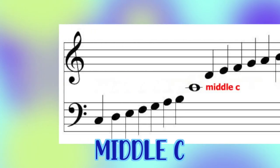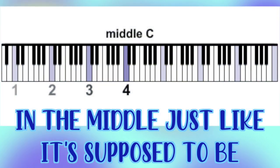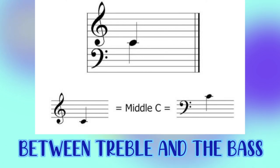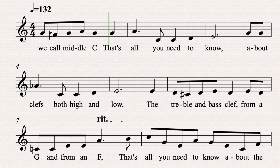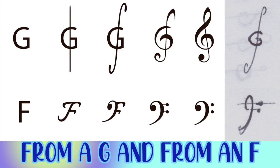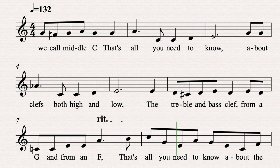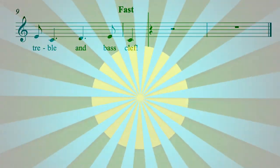Middle C! Middle C, it's middle C — in the middle just like it's supposed to be. On the line that's in the space between treble and the bass, it's there that you will find the note that we call middle C. That's all you need to know about clefs both high and low — the treble and bass clef from a G and from an F. That's all you need to know about the treble and bass clef.